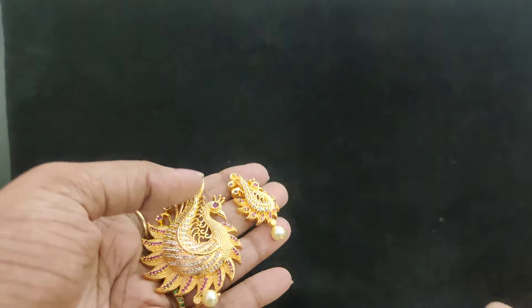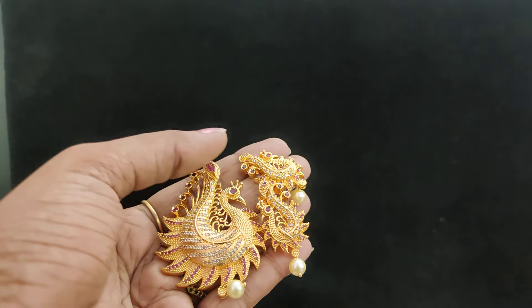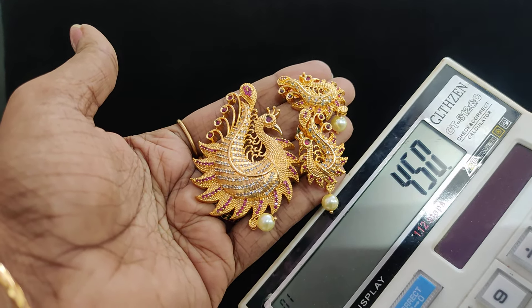Openable type. Only locket set for 450 rupees plus shipping cost. Openable type.